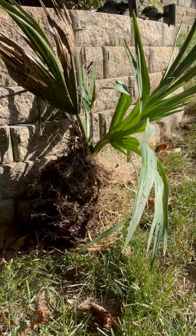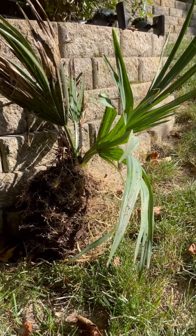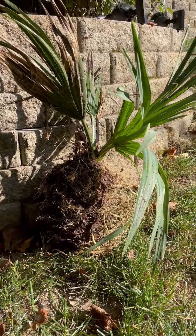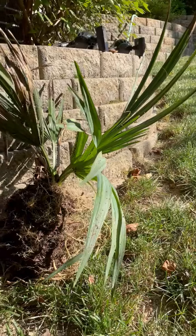Its roots were a hundred percent exposed. I can't remember when I threw it down there, but it had to have been before the last cold spell we had, probably in March, and it had just been sitting there on its own that whole time.